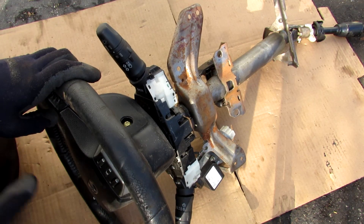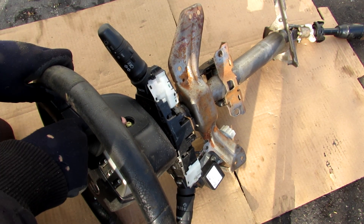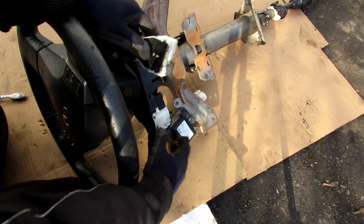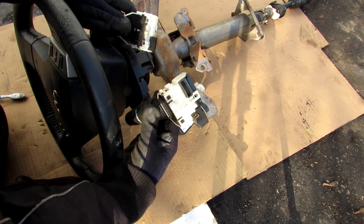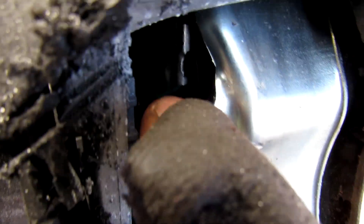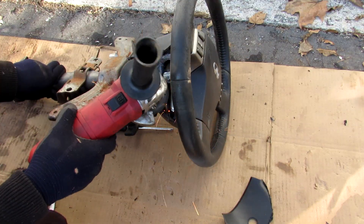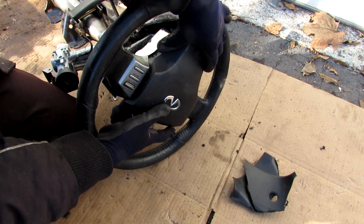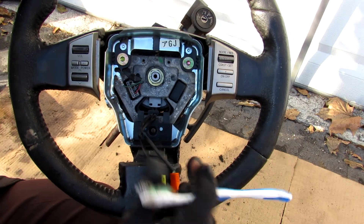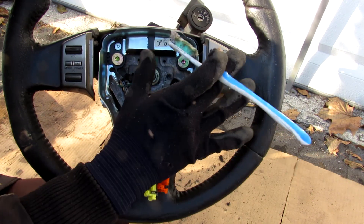I was going to start disassembling the steering column by removing the airbag, however it's held on by a weird Torx with a dot in the middle which I don't have a tool for. I'll remove the turn signal switch and wiper switch instead. That bolt is awfully close to the airbag inflator so I have to be really careful as I grind it off. Finally with those security screws out of the way I can remove the airbag and disconnect this connection. Behind the airbag we have a couple of wires for the electronics and a nut that holds the steering wheel to the column.